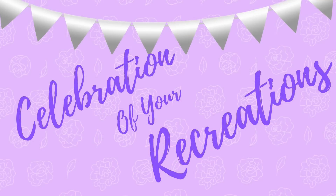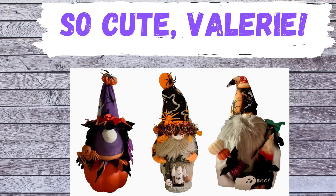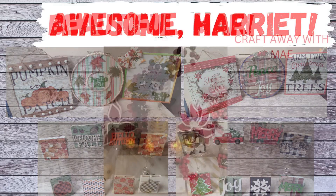Okay, it is time for a celebration of your recreations! So cute, Valerie — she made all these cute little gnomes for Halloween. Great job, thank you so much for sending me your picture. And then we have Harriet — oh, she has been busy! She's been making reversible DIYs and look how cute they are. I just love them. Thank you, Harriet.